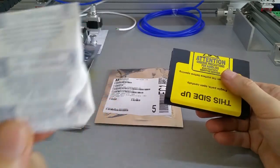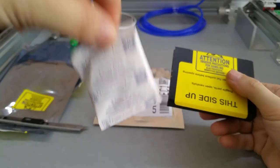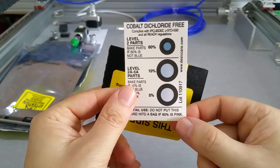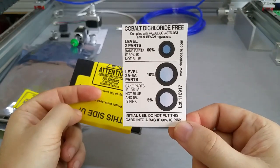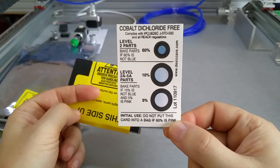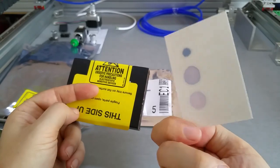They come with those — what are they called — silica packs that take out the moisture. And you have a small card here which shows you... well, you can pause and read it. I think those are cobalt dichloride indicators. I always thought those are just humidity indicators, but maybe not.